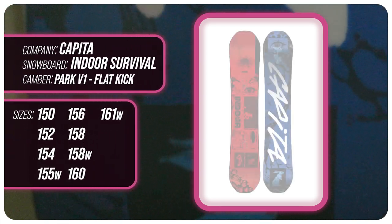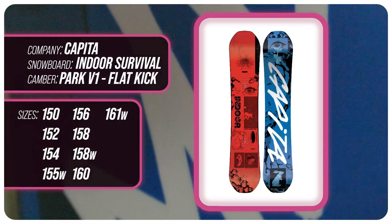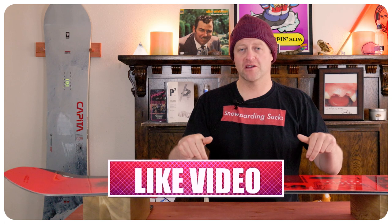This has been my review of the Capita Indoor Survival. Do you agree? Do you disagree? Do you own one? Are you going to buy one? Leave me a comment down below — let's have a conversation about this snowboard.